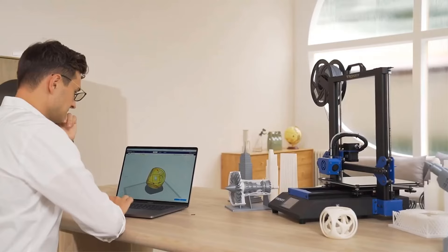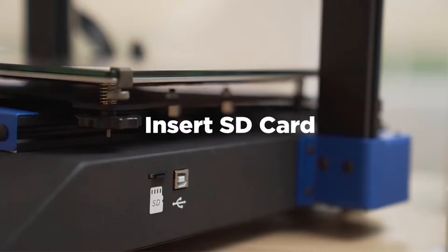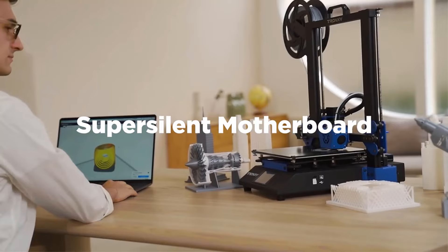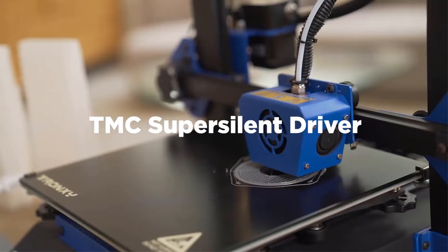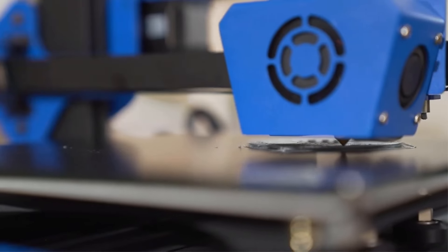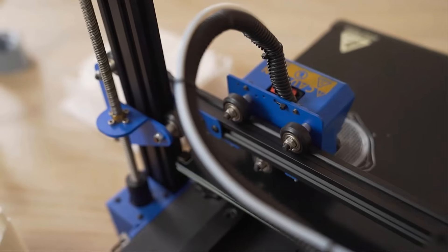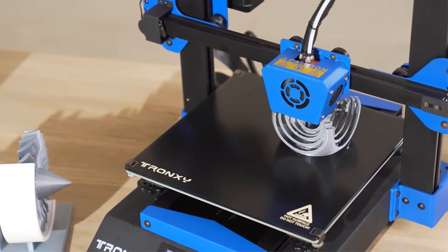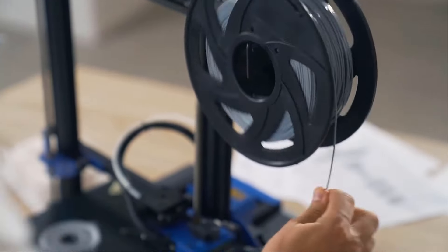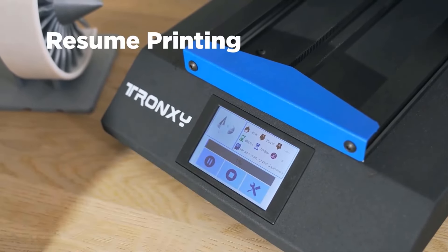Supporting multiple file formats and slicing software options like Repetier-Host and Cura, this printer is compatible with Windows and Mac operating systems. The CE-certified Tronxi printer operates on a power supply of 110V/220V, with a maximum printing speed of 300mm per second and color print speed of 60mm per second. With features like a USB interface, CE certification, and originating from mainland China, the Tronxi 3D printer combines reliability, performance, and ease of use for a seamless 3D printing experience.